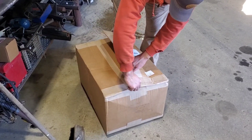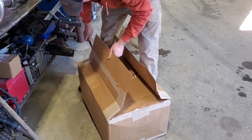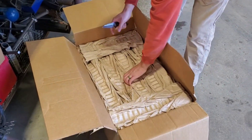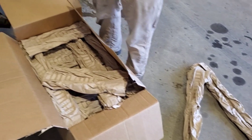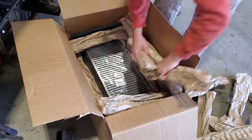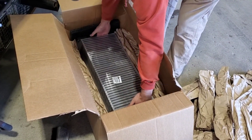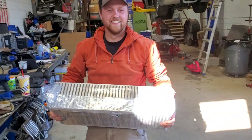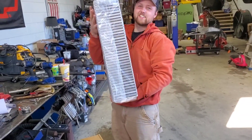It's like Christmas morning but it's not. That's a good packing job, that's a pretty good packing job. Oh man. Look how pretty. Good grief, that thing's huge. It looks small but it's thick — she's thick.